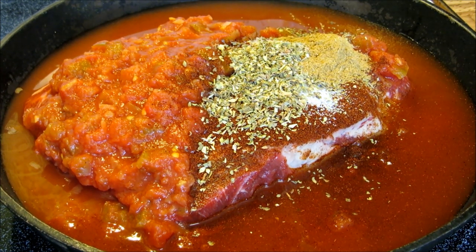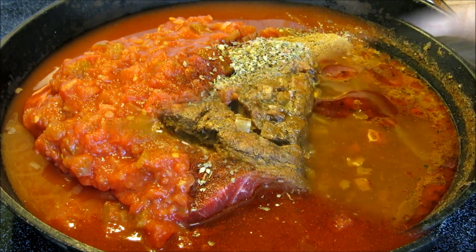Now we're going to bring this up to a simmer, put a lid on it, turn it on low and let it cook until the meat is tender. I'm thinking this will probably take about three to three and a half hours.